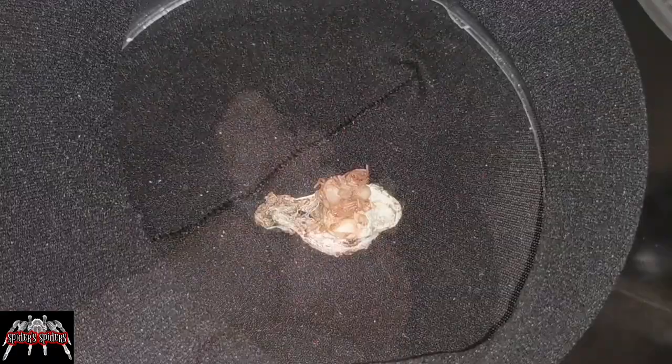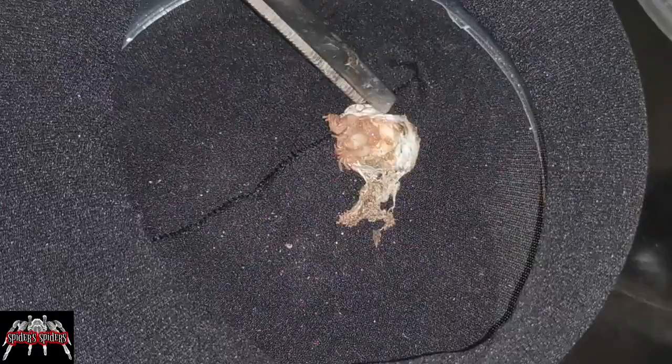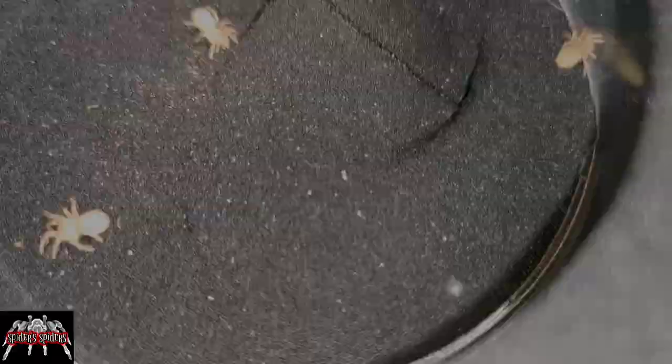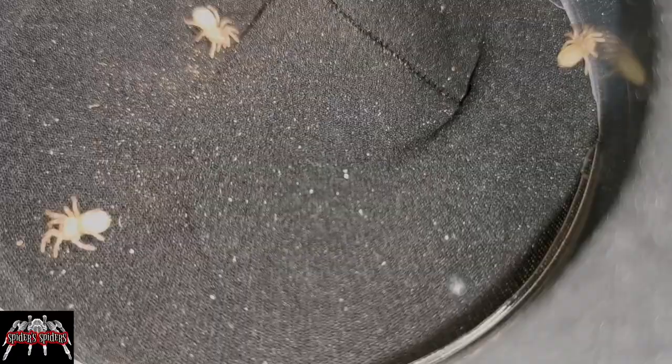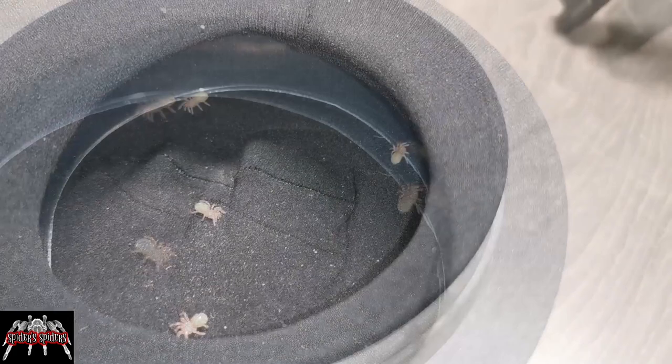My plan is the same method I used with the Dolichothele — just leave them in the incubator pot and give it a couple of hours, then come back and see if the extra humidity has made it easier for separating. As you'll see, we did manage to get four from that little mass. There were probably about four or five more that we weren't able to retrieve.